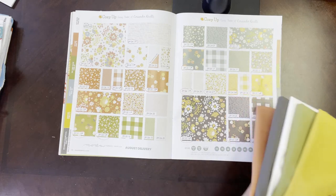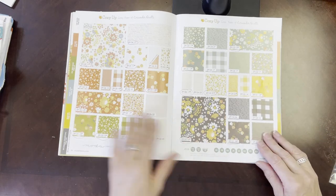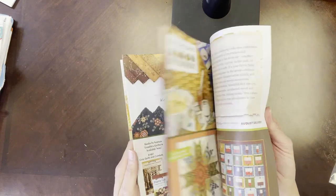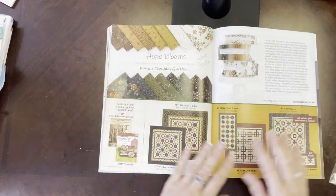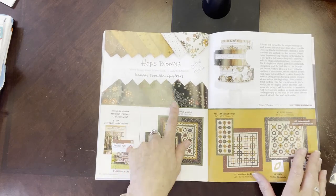It's probably my favorite fall collection that we're going to be carrying. The other one I want to show you is Hope Blooms, by Kansas Trouble Quilters.